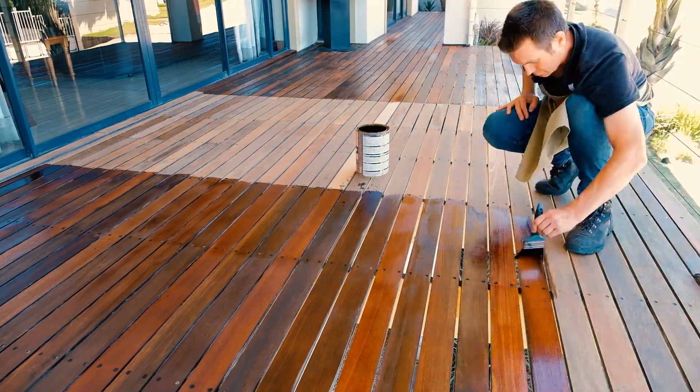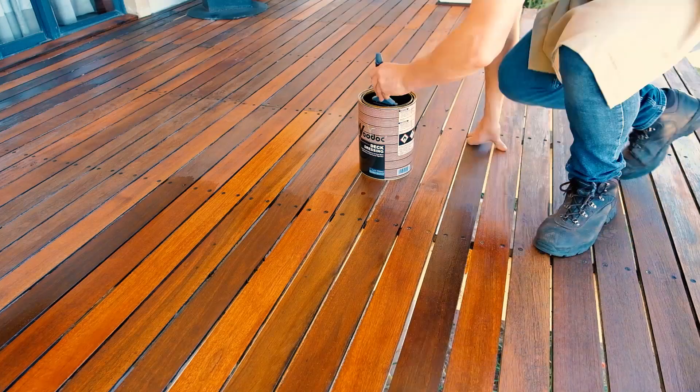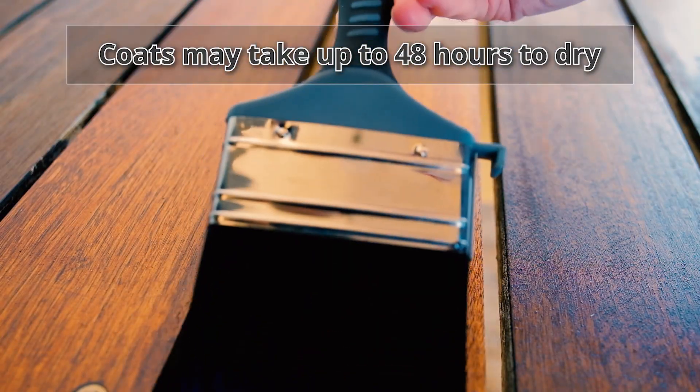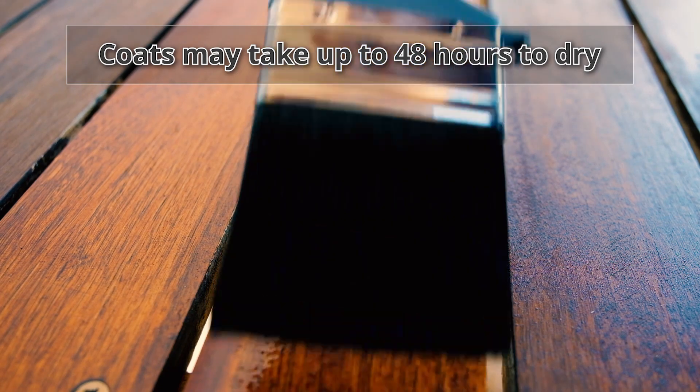Once the first coat is completely dry, then you need to apply two more coats in the same manner. No more sanding or cleaning needed, simply apply the next coat. Note that coats may take up to 48 hours to dry, depending on weather conditions.